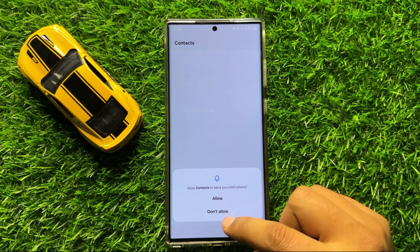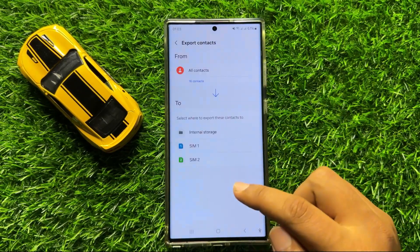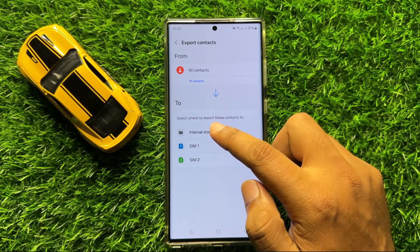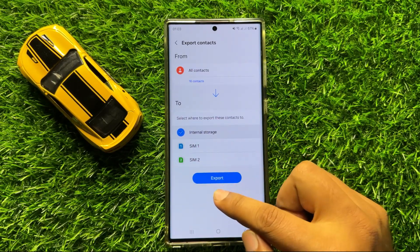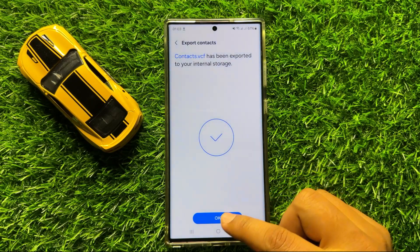Now here click on internal storage. And after selecting internal storage click on export. Now here click on OK.